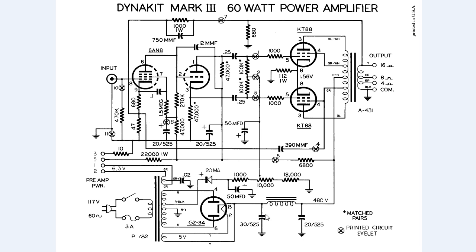This capacitor right here is 30 microfarads and it's only rated at 525 volts. This capacitor is actually underrated — it needs to be rated at least 550 to 600 volts bare minimum. I actually increase it all the way up to 800 volts rating.